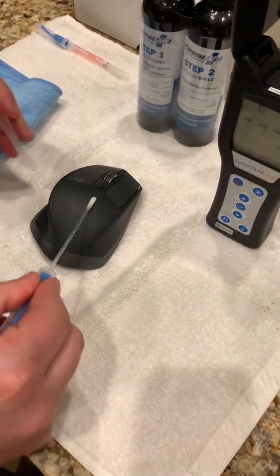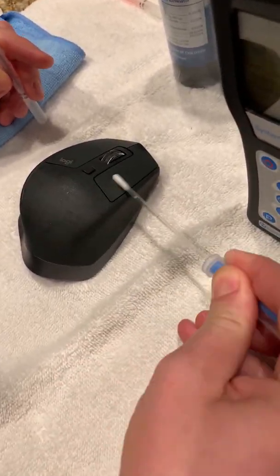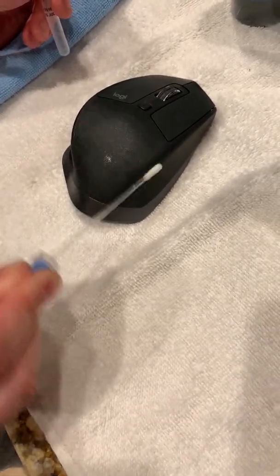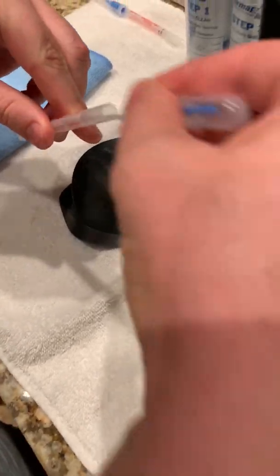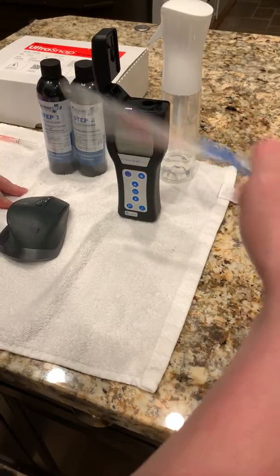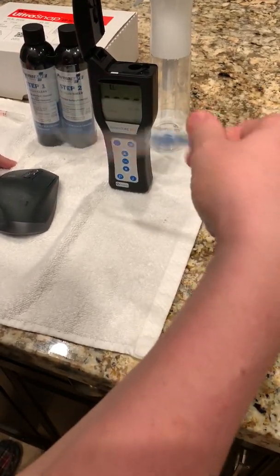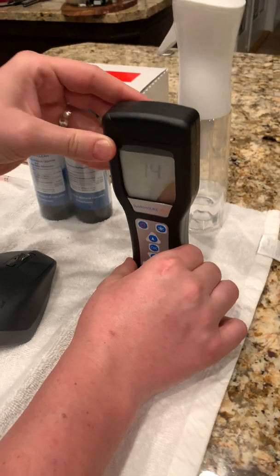I'm going to do the exact same thing. I'm going to take my crosshatch — back and forth and up and down — twisting it while I'm doing it. I'm going to put it back in the tube. Same as before, I'm going to break the blue tab on top and drop the luciferous fluid into the tube. I'm going to shake this for 10 seconds, then drop the sample into the slot again, close the lid, press OK, and make sure it stays completely vertical.